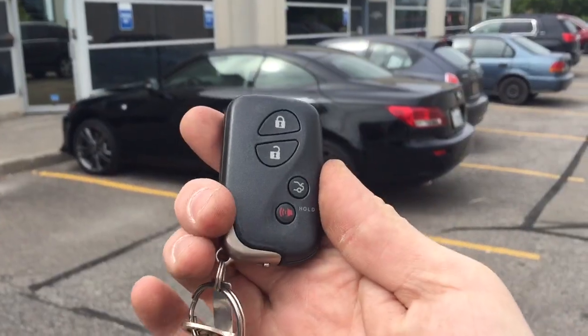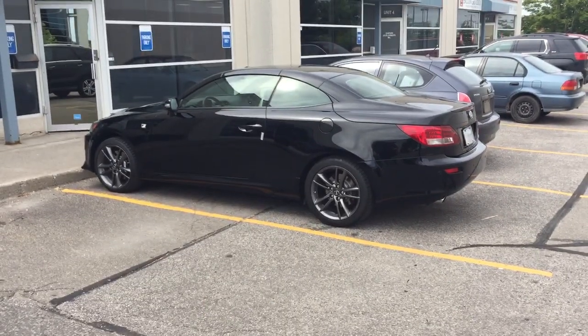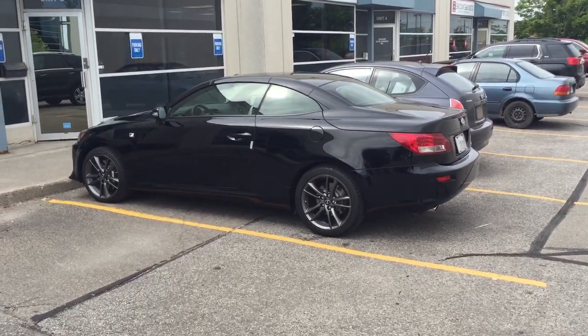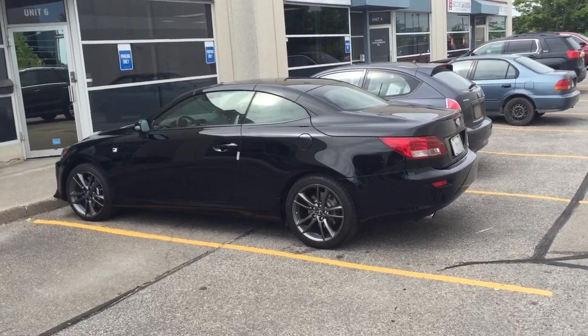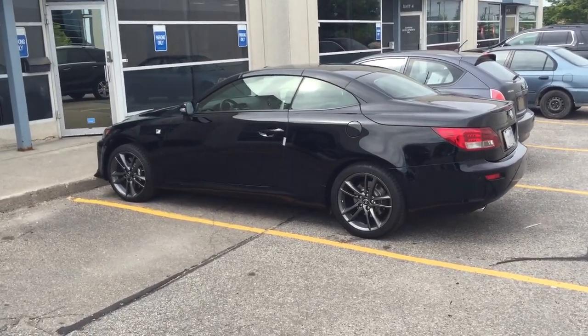Essentially with the OEM key fob, three-lock start is enabled, and I also hooked the convertible top up to the auxiliaries of the remote starter, so we can now roll the roof up and roll the roof down with the client's smartphone.